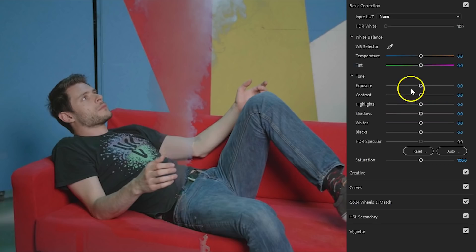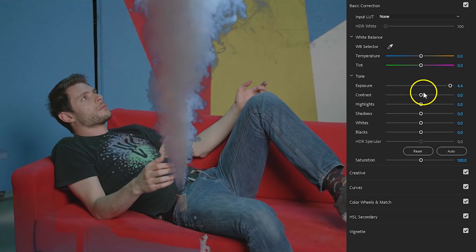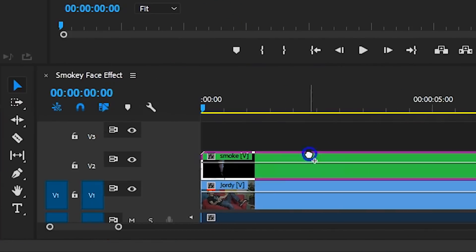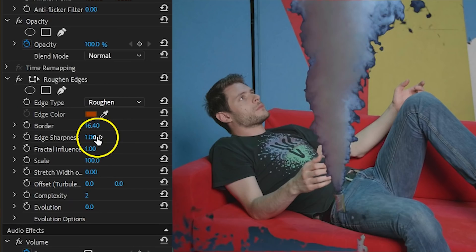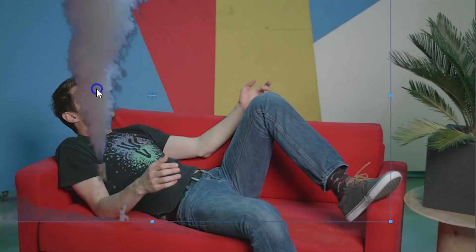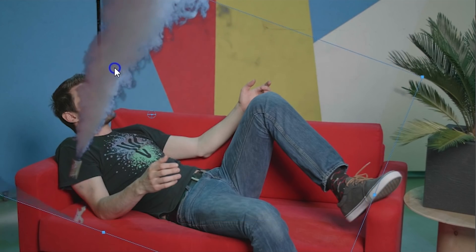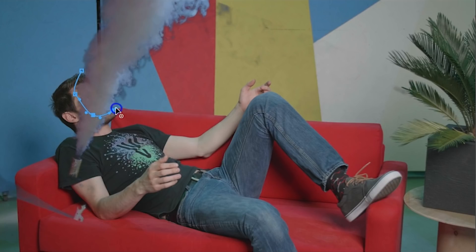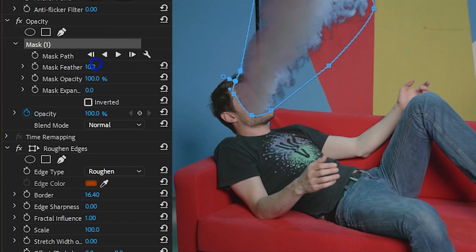Now, if your matte doesn't look right, you can use Lumetri to change its contrast and exposure. If you notice a dark edge around your matte, you can decrease the shadows to remove that. If you're still having trouble with the edge, you can nest the two clips together and apply a roughen edges effect — this way you can bite into the edge of the smoke or feather it. If you don't need to do this, you can nest the two layers together anyway. Then go ahead and reposition this group to your subject's face, and under the Opacity property click on the Pen tool to draw a mask around the face so it seems like your face goes up into smoke. You might also want to feather this mask a tiny bit.